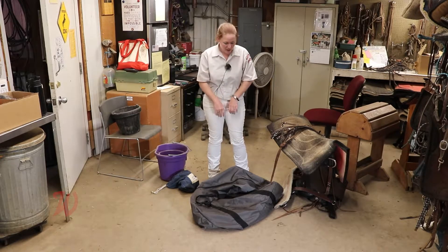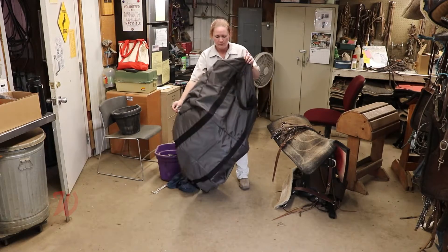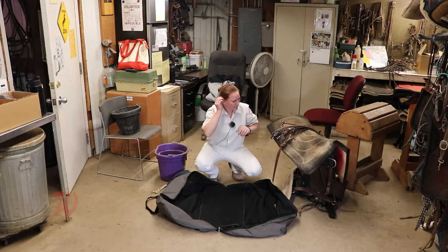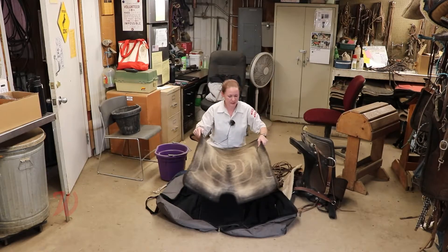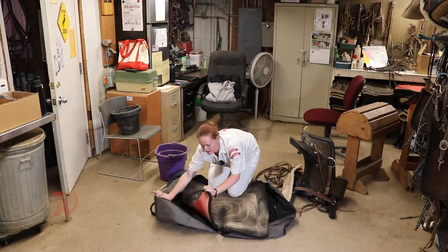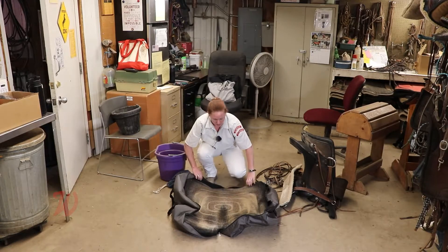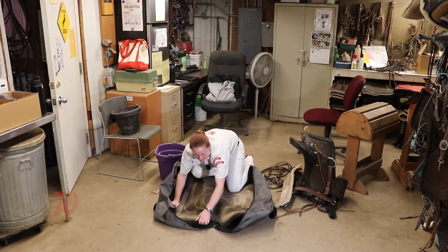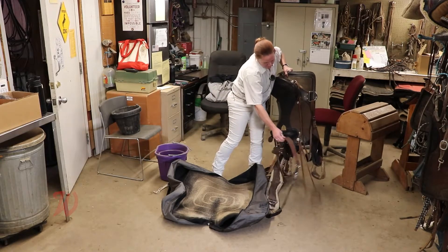Before you pack your saddlebag, you need to open it and make sure you lay it nice and flat. The first thing you're going to do is take your blanket and put it fleece side up — do not put the fleece down, in case there is a lot of dirt or debris in the bottom of your bag. You don't want that getting on your saddle pad. Try to get it in the bottom as even as possible.